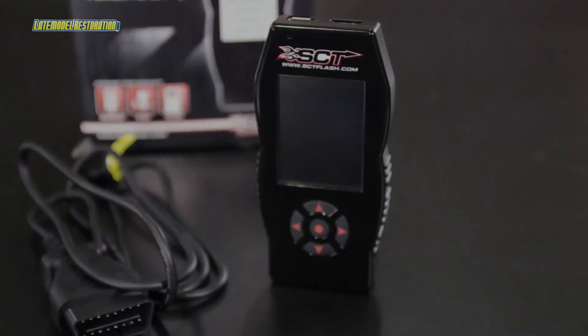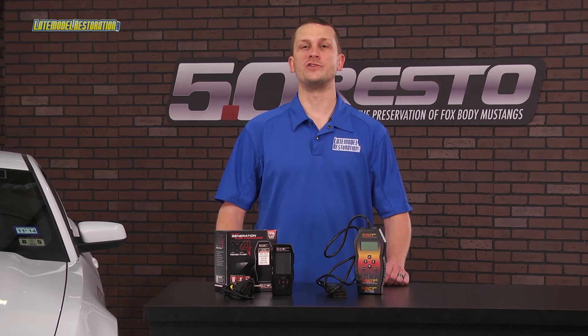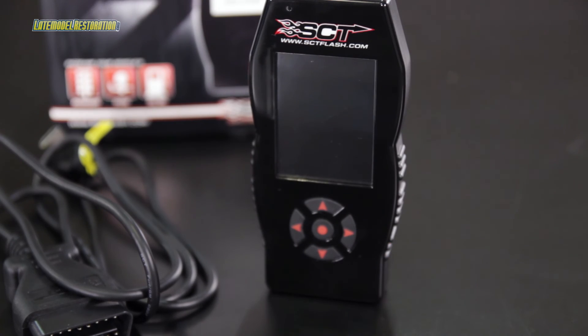Pick up your SCT X4 at latemodelrestoration.com. And while you're there, be sure to check out our instructional videos showing you how to load a custom tune to your SCT device and then use the handheld to program your vehicle.